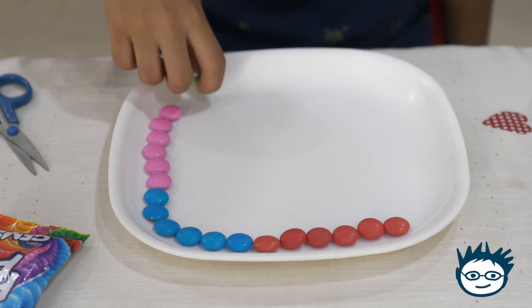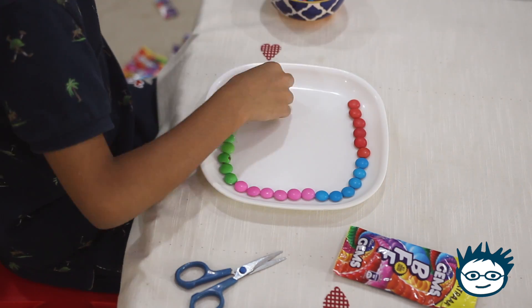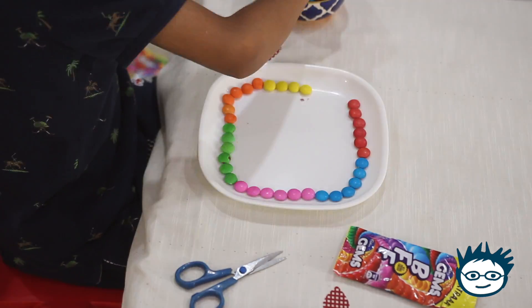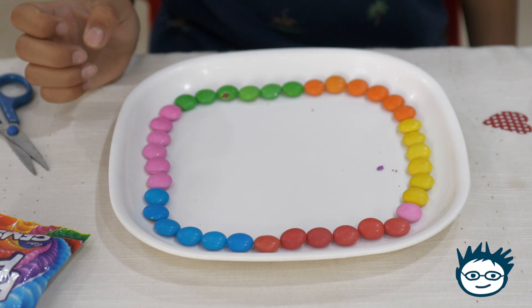Now we'll put green color. Now I'll put yellow color. My pattern is complete.